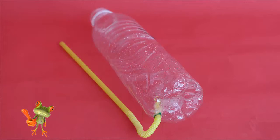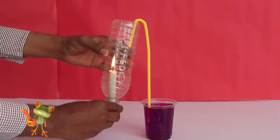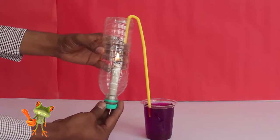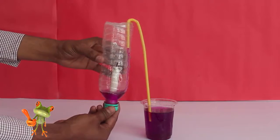Now dip the long end of the straw in the beaker full of colored water. Simultaneously place a burning candle in the mouth of the bottle. Then screw the bottle lid with the candle.